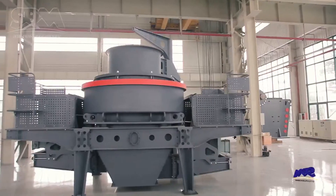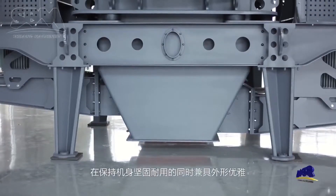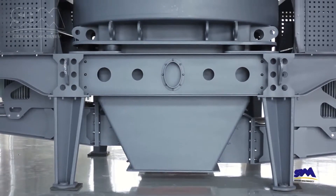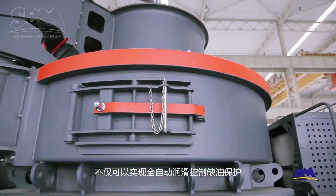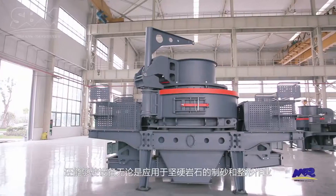At the same time, the equipment is made of high-grade wear-resistant materials. With exquisite technology, it equally stresses durability and graceful appearance. The design of the intelligent thin oil lubrication system not only realizes automatic lubrication control and low-oil protection,